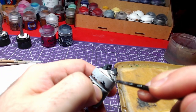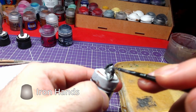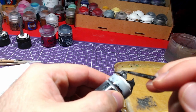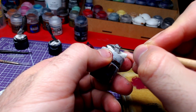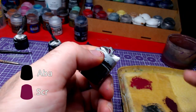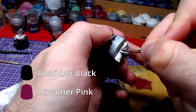Let's move to the knee guards now. First, we will fully cover both pieces with Iron Hand Steel. Once the steel has fully dried, we will cover the inner parts with a one-to-one mix of Screamer Pink and Abaddon Black.